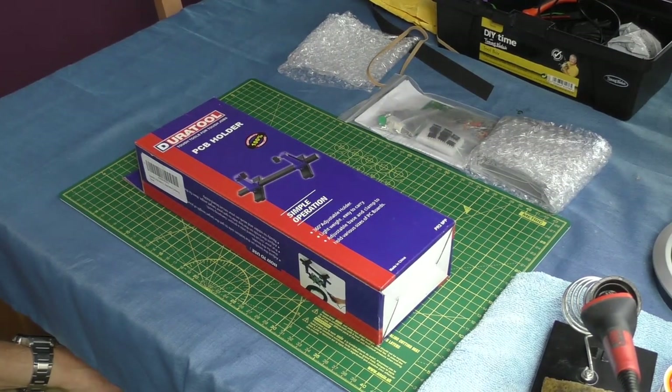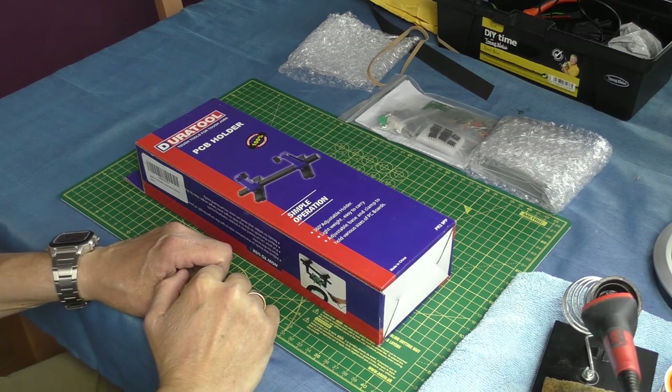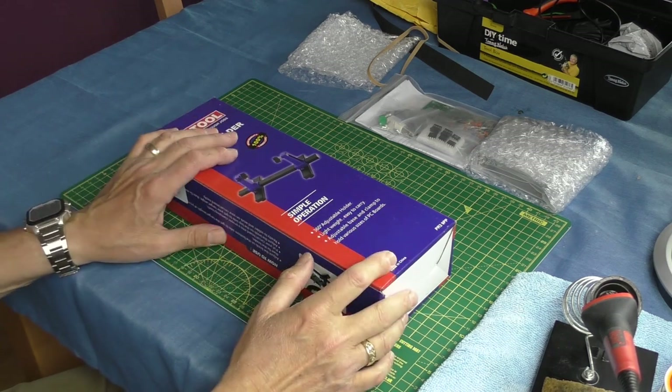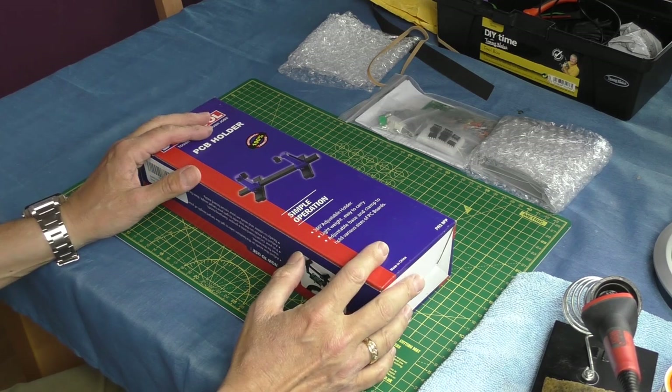Hello, welcome back to Threading the Shed 2. I hope you're all very well and healthy when you're watching this video, whenever that is, if it's now or in the future. Just a little video here, nothing kind of too pre-arranged on Threading the Shed 2. Things are a little bit more sort of laid-back, how you're doing if you like.